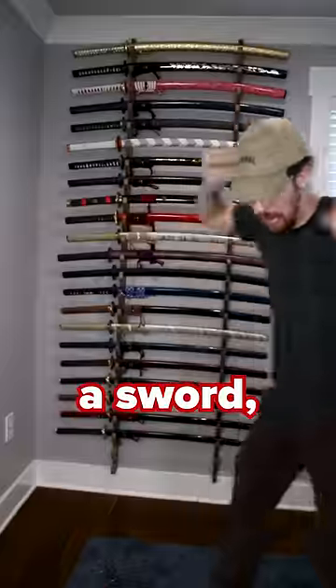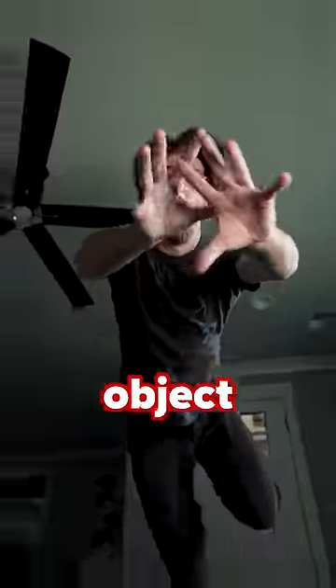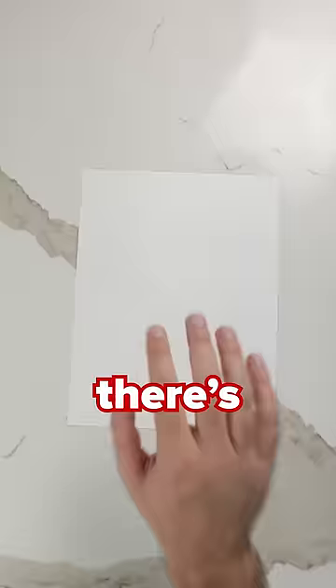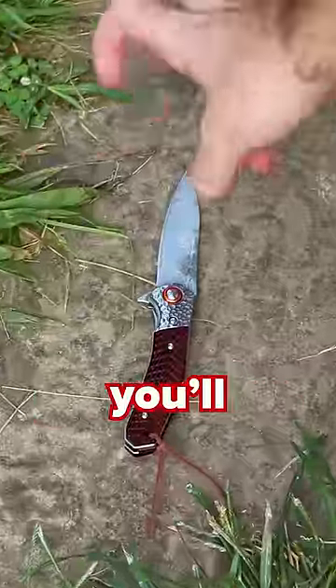Number one: falling knives have no handles. Whether you drop a sword, a pocket knife, or even just a butter knife, the first instinct is always to grab the falling object. For the love of God, do not do this. On paper, there's a 50-50 shot of you grabbing the handle. In practice, you need to treat it as though it's a 100% guarantee that you'll touch the blade.